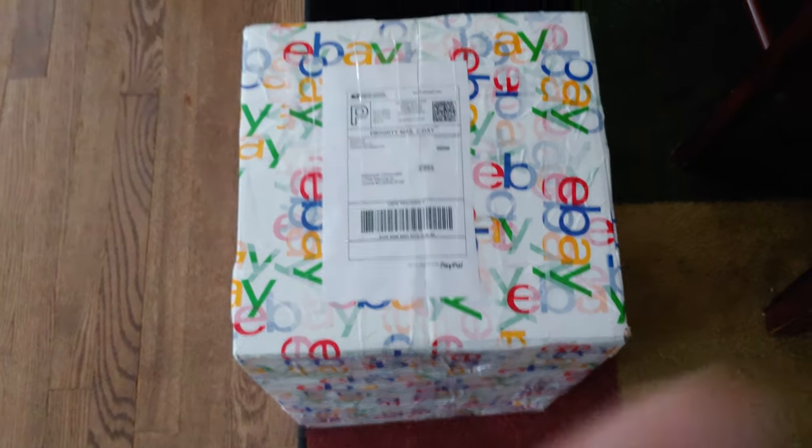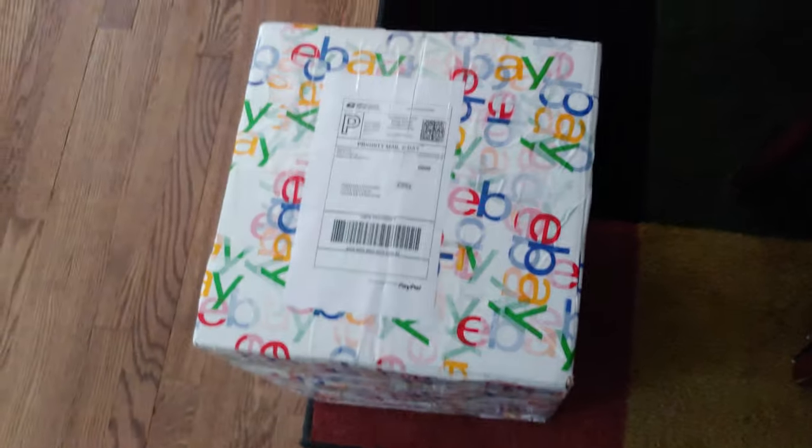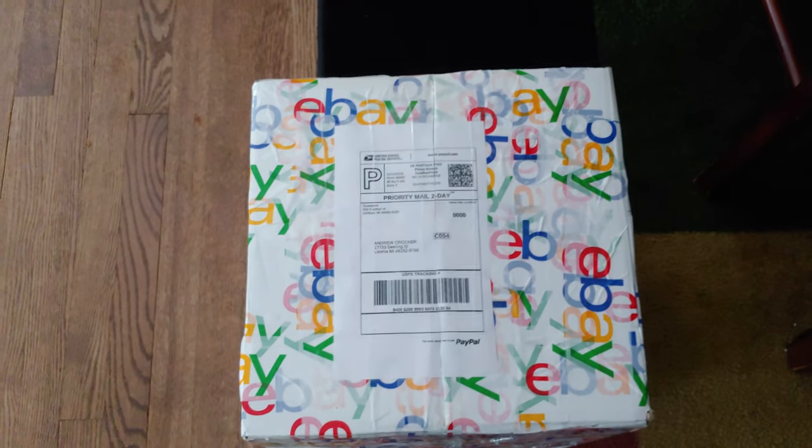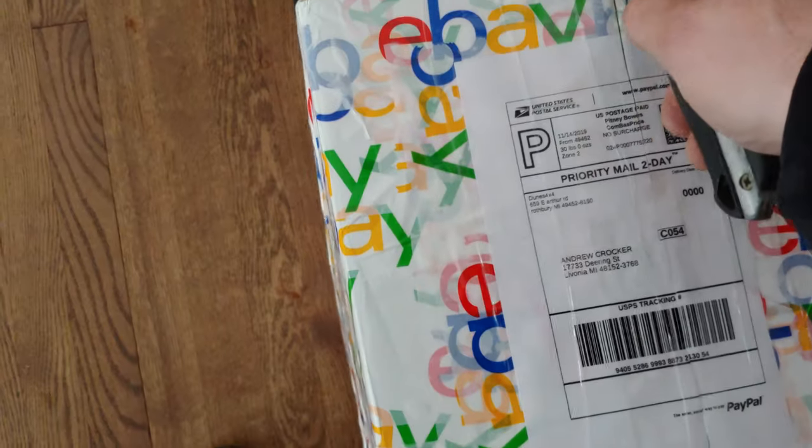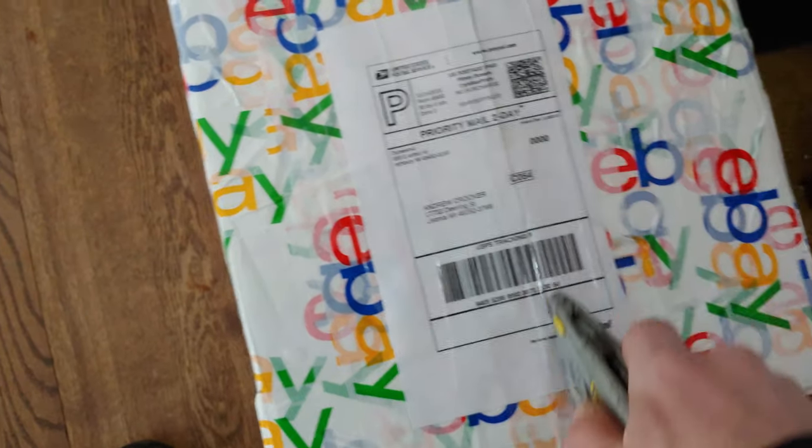Alright guys, got another package from Keith at West Michigan Snowmobile Parts. This should be some cases. Holy cow, now that's some packing. Like I said, these are for the 800.